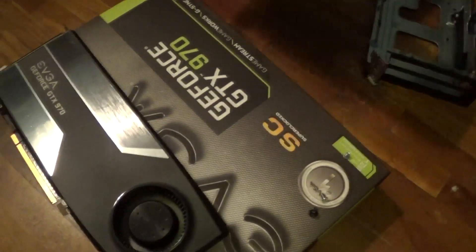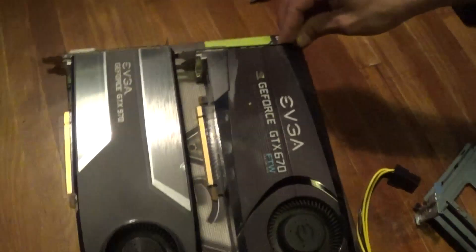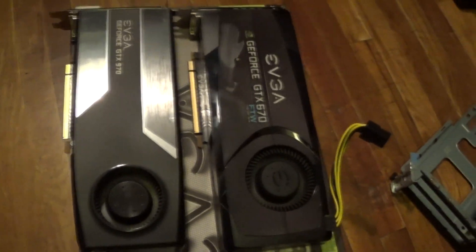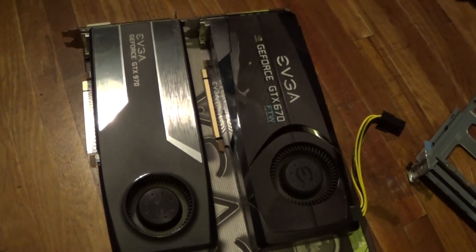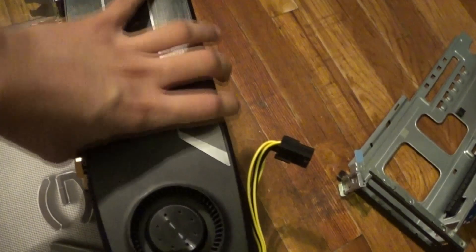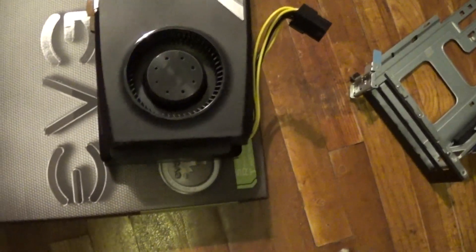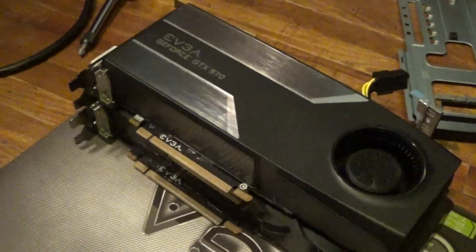I'll just put them side by side. There are the two cards — the GTX 670 is slightly bigger than the 970, by about half an inch. Let's lay them on top of each other so you can get a better view. There's the small difference, so the 970 should have no problem going in.